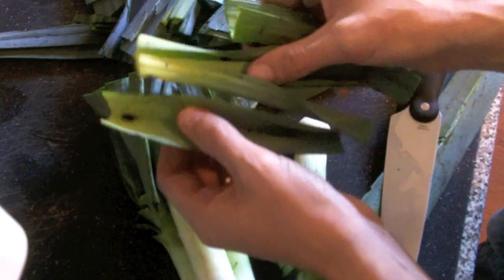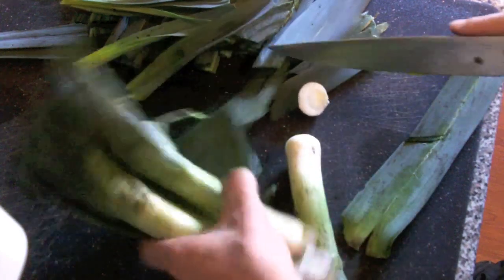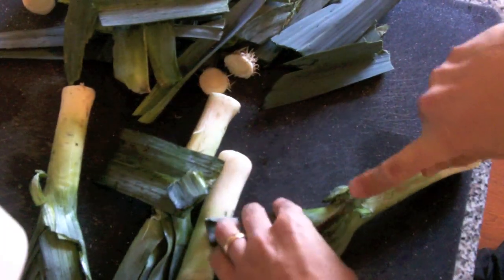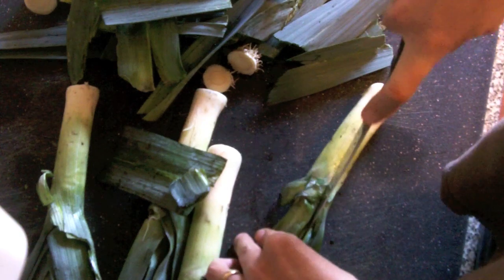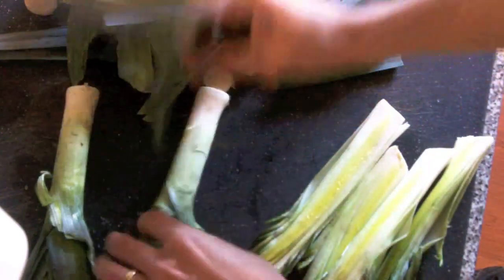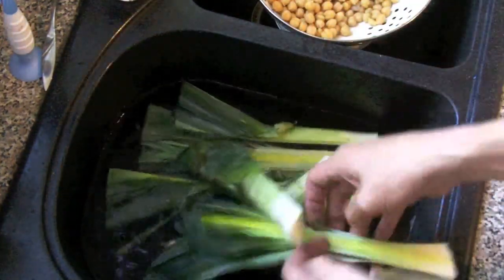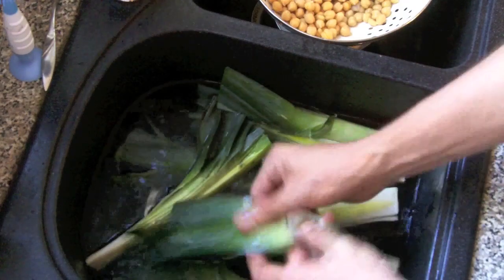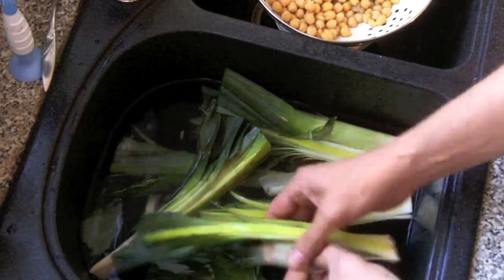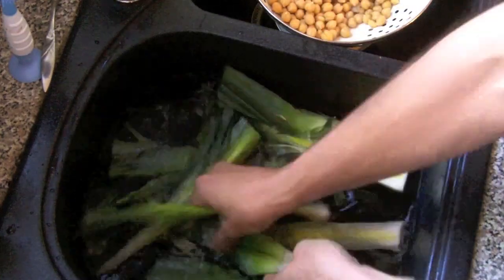This is the hard part of the recipe — cleaning the leeks. Everything else afterwards is extremely easy. You want to chop the top off the leek, then split the leek down the middle like so. I'm using four leeks here, then discard all the extra leaves. Take the leeks and wash them in a sink with water — it's not as bad as it seems. You have to clean the most exterior leaves; that's where you're going to have your mud issues.